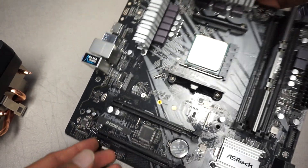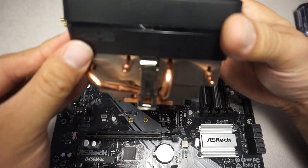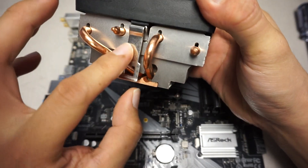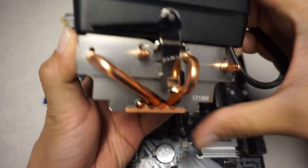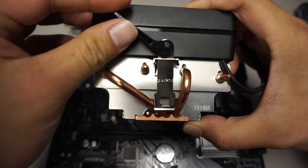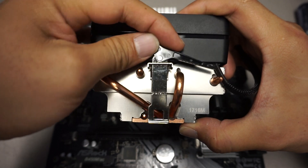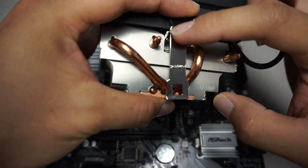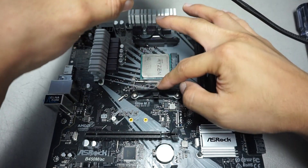Now for the more challenging part: your AMD Wraith cooler will come with two mounting points — one and two. You can see on this side there's a lever that you can move. When you are installing it, make sure the lever is flipped this way, as that will give the most length for this bracket to mount onto the hooks.